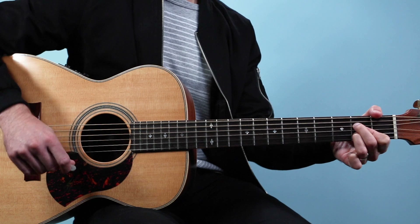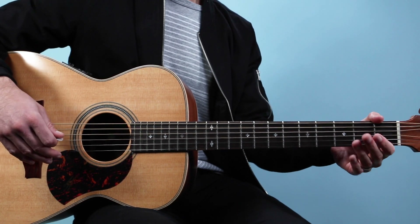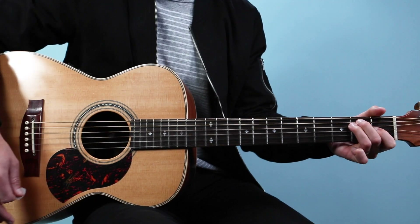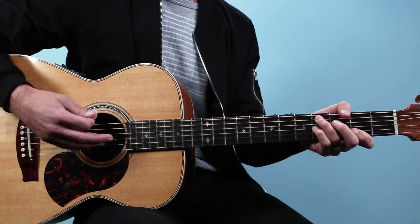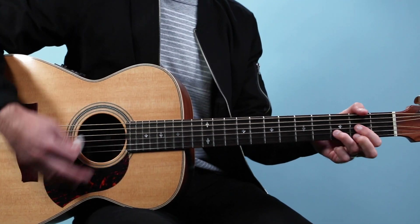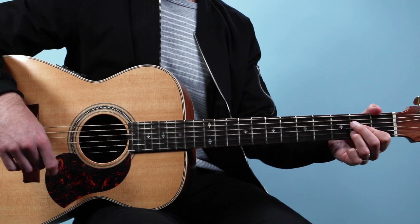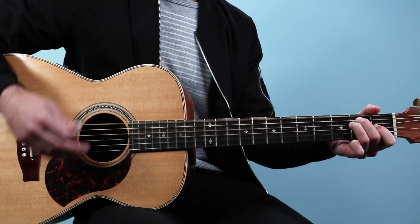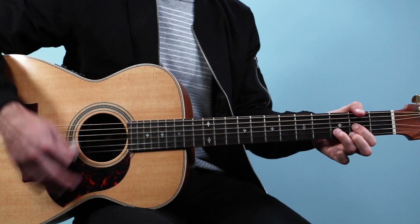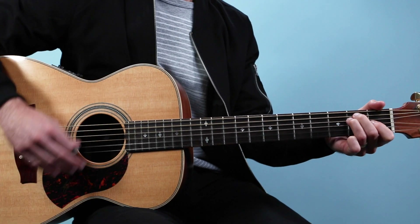Now as it gets going, you can syncopate the second chord. The way it works is it comes on the last 16th note of beat two. So like: one E and a, two E and a, three E and a, four E and a — and then I just change the timing so the chord hits early, landing on that last 16th of beat two. That would sound like this if I kept that strumming pattern the same, but shifted where the chord change lands.